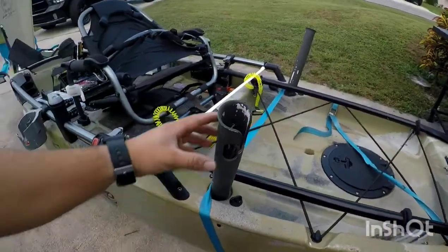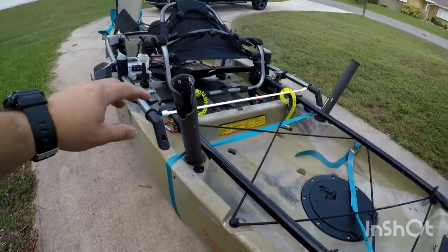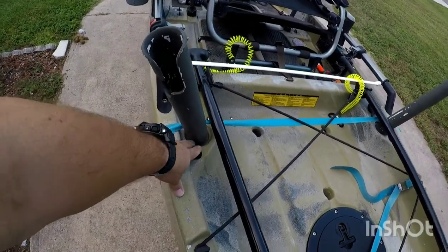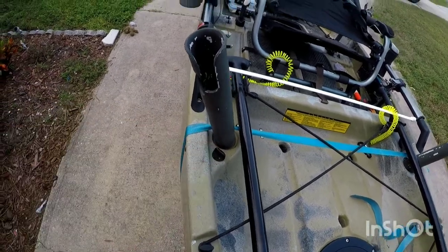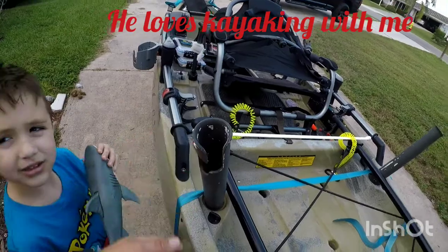I make these rod holders myself. It comes with flush-mounted rod holders, but I made this one because I want my reels above the water as much as I can.